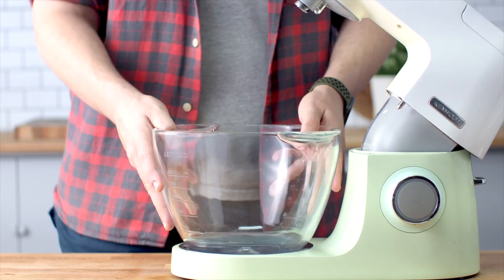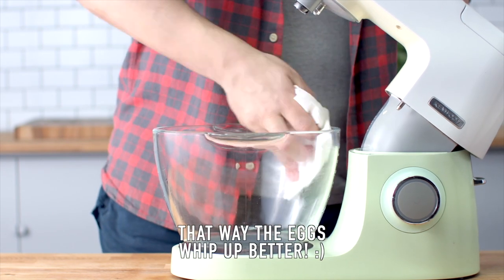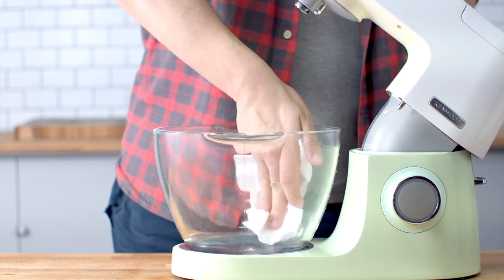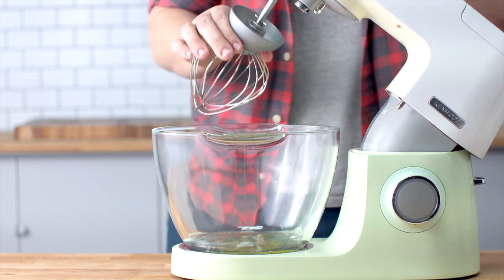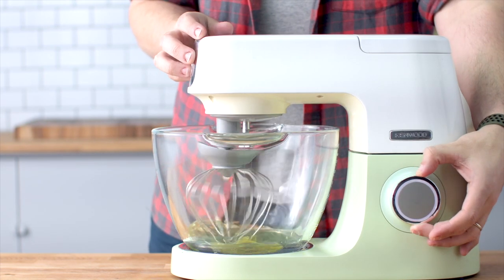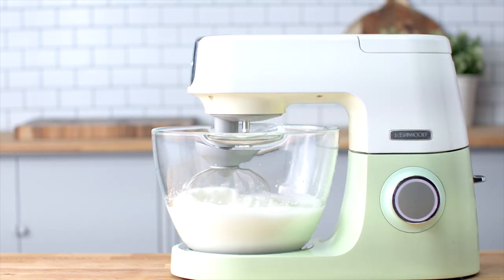Let's begin with the mini pavlovas. Make sure your bowl is really clean — one way to do that is to wipe it down with regular white vinegar, which will help your eggs whip up much better. Add your egg whites to your clean bowl. I'm using a stand mixer today fitted with a whisk attachment. Whip for about a minute until it's frothy before slowly adding the sugar.